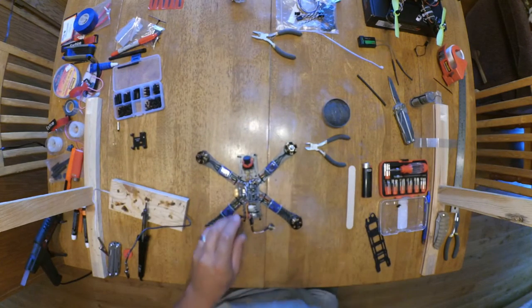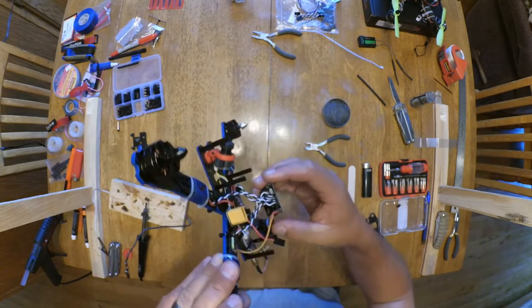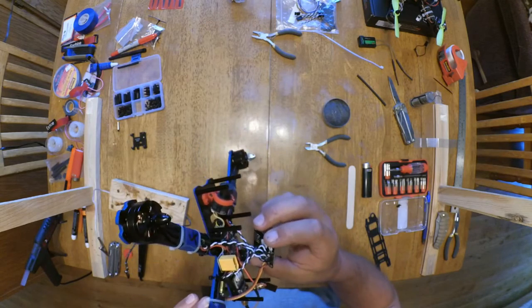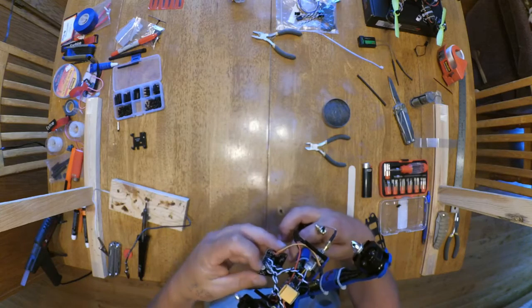Now I've got all the wires soldered — the signal and the ground wires all soldered onto the board. Just double check it and make sure there's no solder bubbles touching anything.